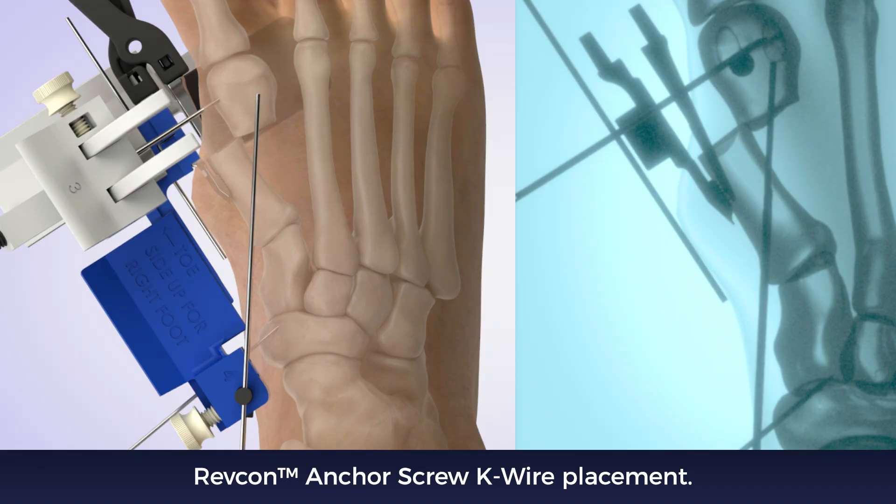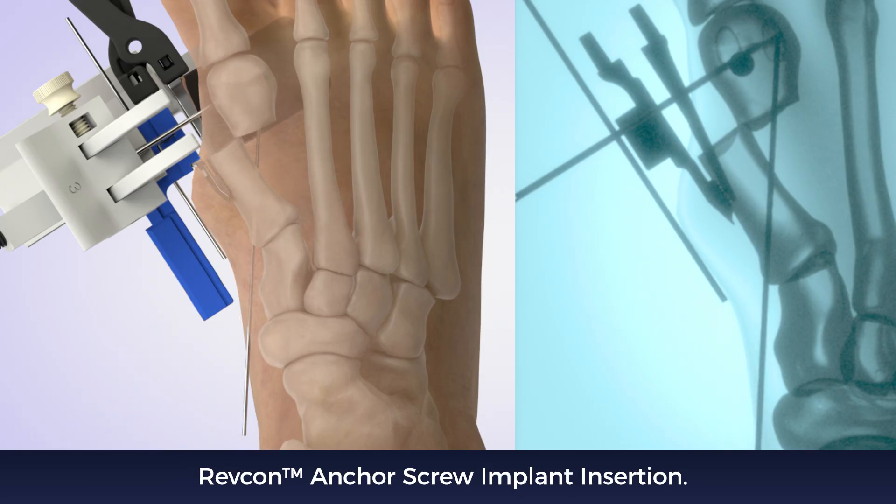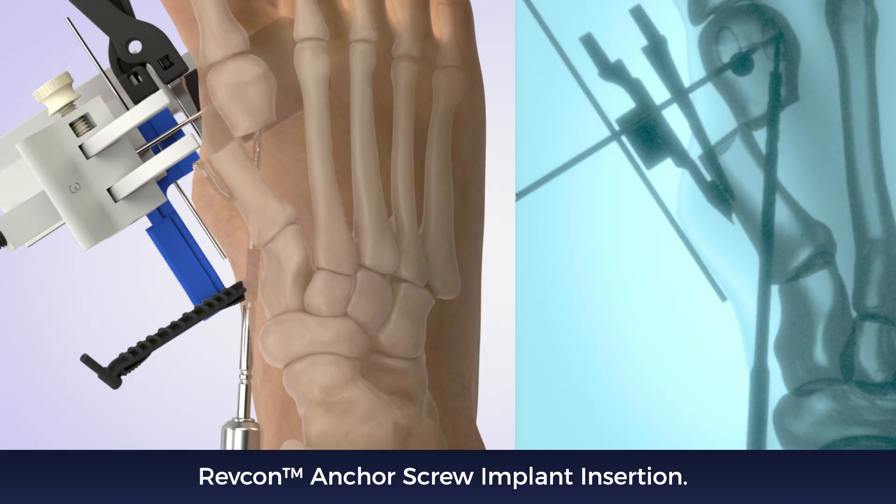Advance the K wire to the lateral cortex, then through the lateral cortex into the distal fragment. Measure for screw length, drill, and insert the Revcon anchor screw. The beveled side of the screw should face medial when seated.